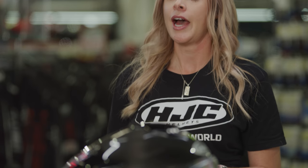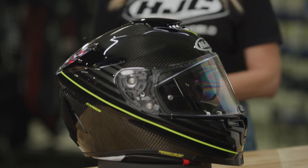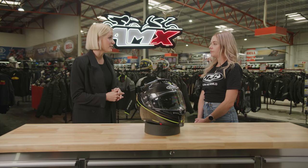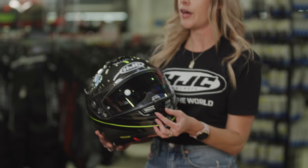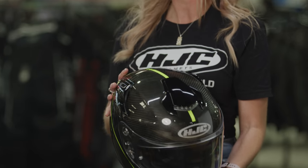Thanks for having me, Ri. So the RPHA range is our premium top-tier helmet range. The RPHA 70 is our sports touring model, which is essentially designed for the longer ride. A sports touring helmet is designed for the rider seated in the three-quarter to upright riding style, rather than the top-down position.